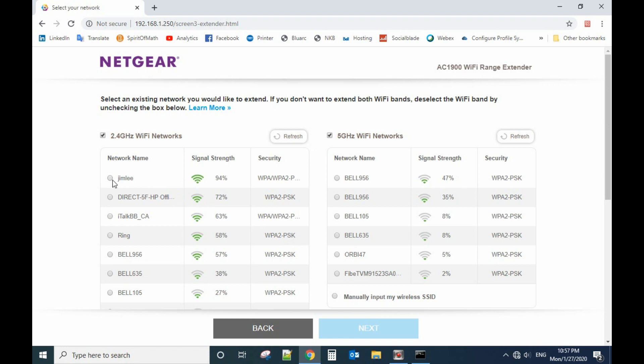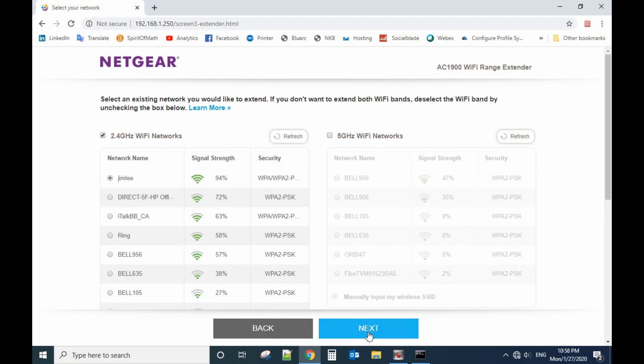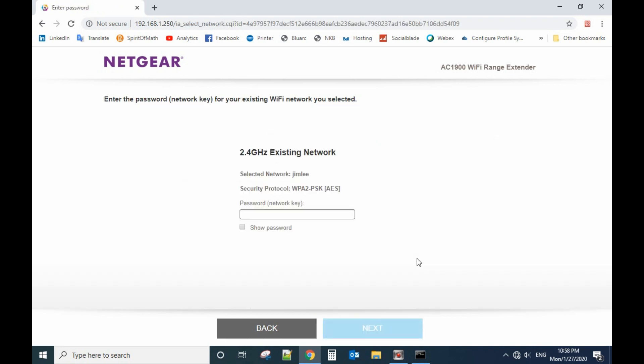Now it has found the wireless networks. Since my home network only has a 2.4GHz Wi-Fi network, we just uncheck the 5GHz option and only use the 2.4GHz Wi-Fi network. Go to next and enter your current wireless password.